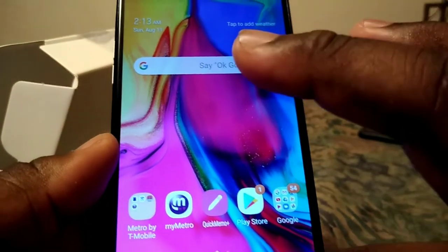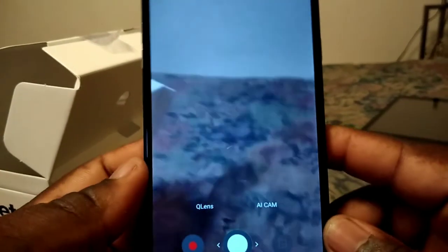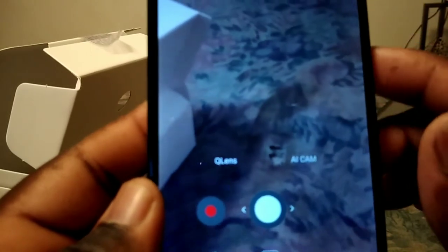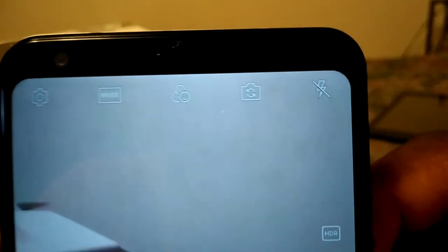In the camera app, you get wide-angle lenses and AI Cam. Up here you get your flash toggle and a button to flip the camera around.